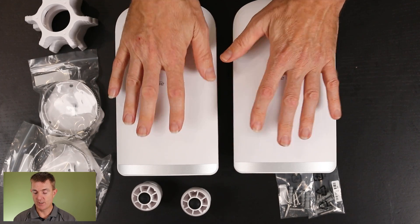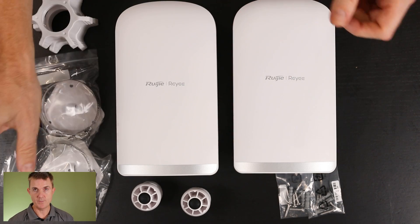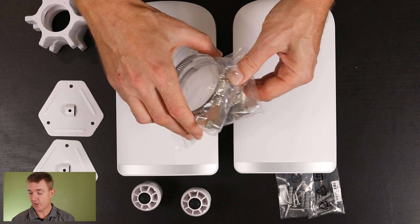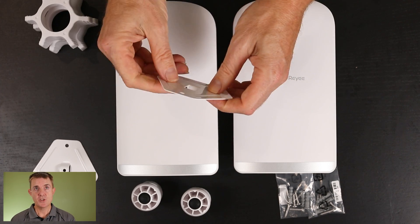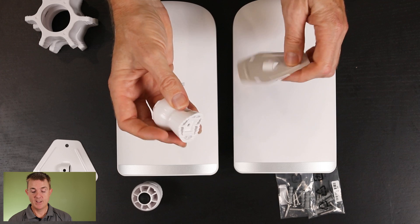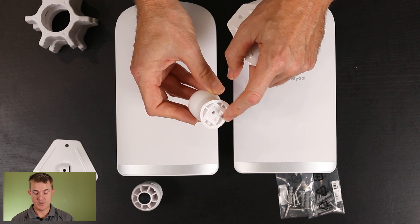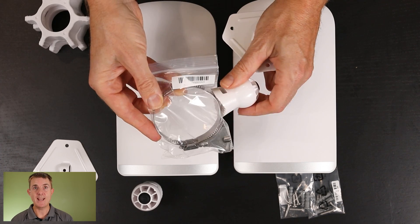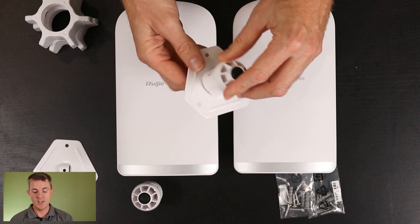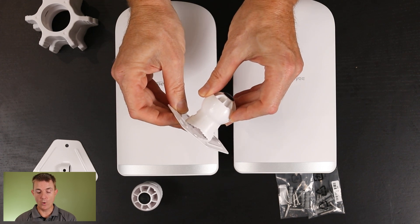These can be mounted on a pole, and they do come with a knuckle joint system. You're going to get metal O-rings to zip tie this directly to a pole if you want to — you get two of those, one for each unit. You're also going to get your mounting plate, which could go directly onto a building. And there's the knuckle joint portion — the cutout and grooves let you connect it to the pole with the metal zip tie, or you have options to screw through the holes to mount this to the wall.